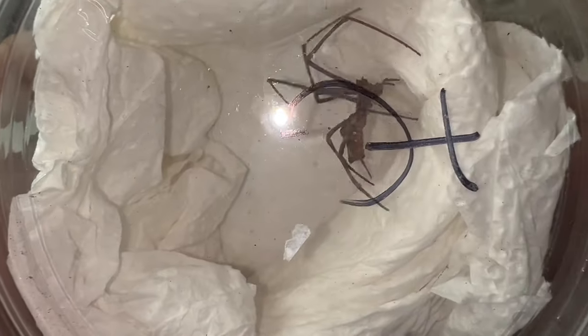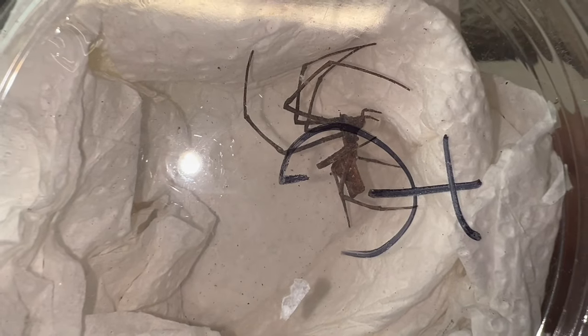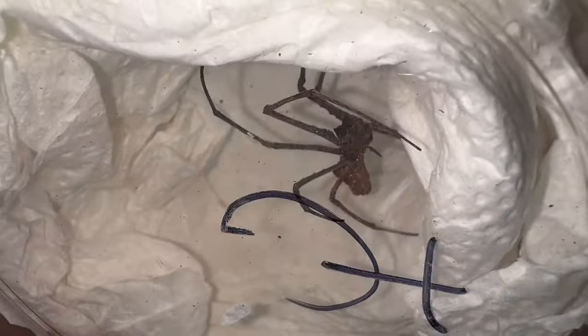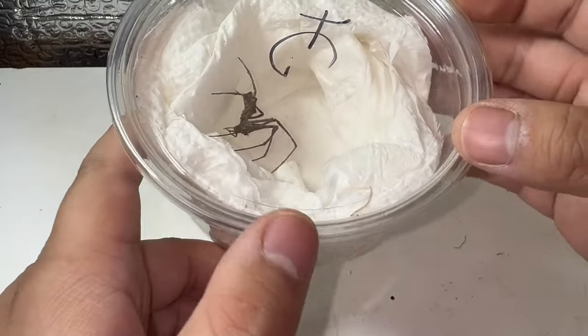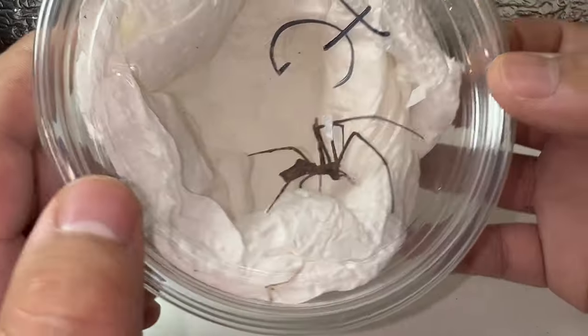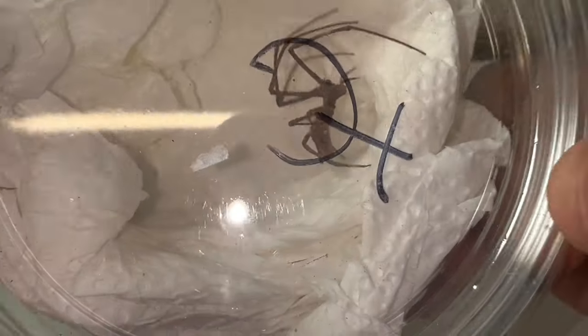They're typically arboreal and don't really climb on the ground, but they stay fairly close to the ground when hunting. During the day they will sit high up in a bush. These are really unique spiders, and I'm excited to show you how I'm going to be setting up an enclosure for this adult female.